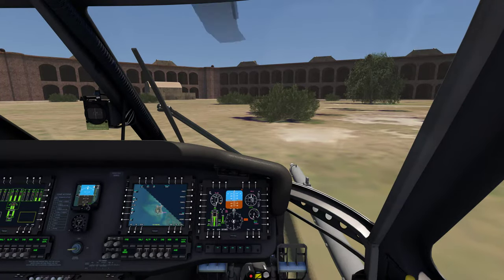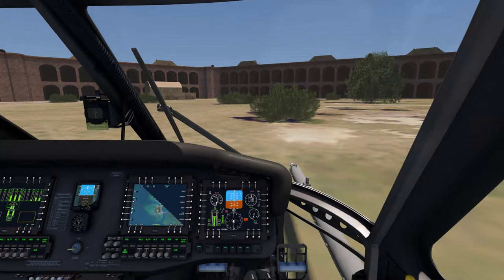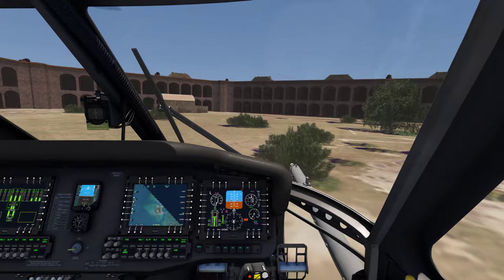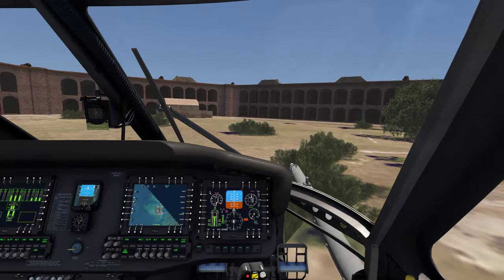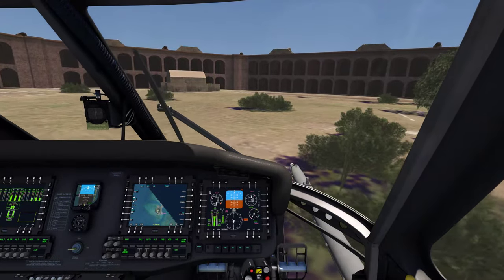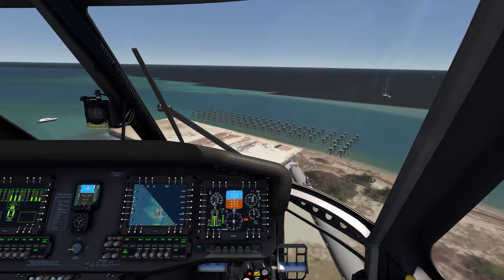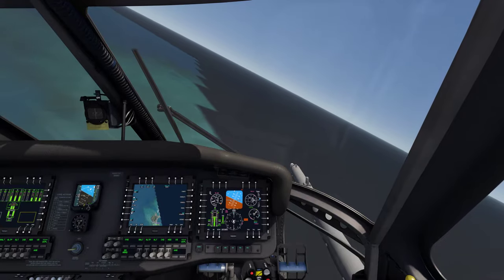For takeoff, pretty much what we're going to do — we've already watched two of them — but for takeoff, you want a tad bit of aft cyclic as you increase the collective. Add in left pedal and aft cyclic, and then just kind of hold it at about five degrees nose up attitude at hover. That all depends on wind and other conditions, but generally you're around five degrees nose up. You're going to add in about 10 to 15% over your hover torque and put your nose about five degrees down — that's pretty standard takeoff.